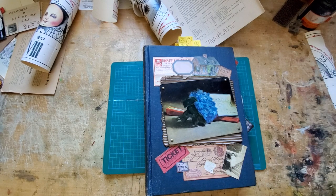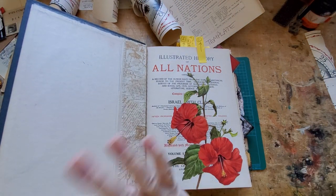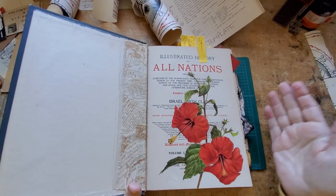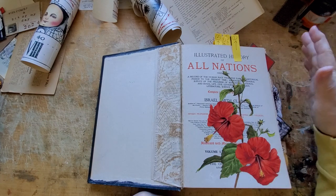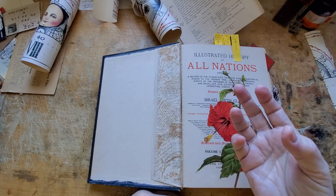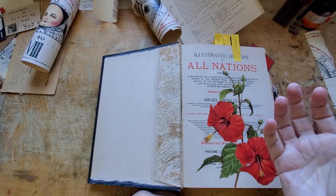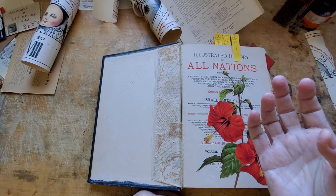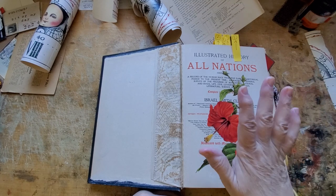So I was stumped for the end papers. The original ones were just blank — we can't have that, especially because now we've glued in the text block. I went through all my scrapbook paper. I have William Morris wrapping paper and books of antique maps and all kinds of interesting things that would make for great end papers.